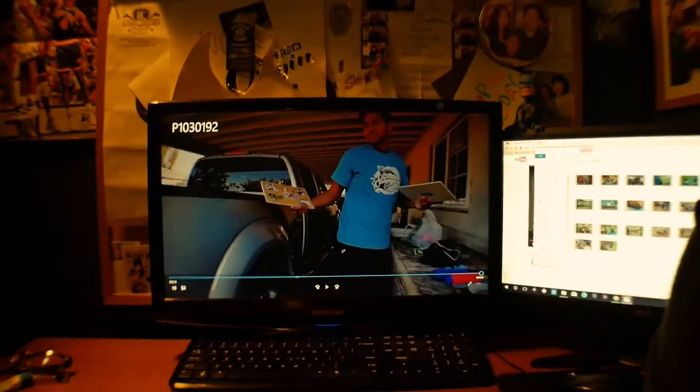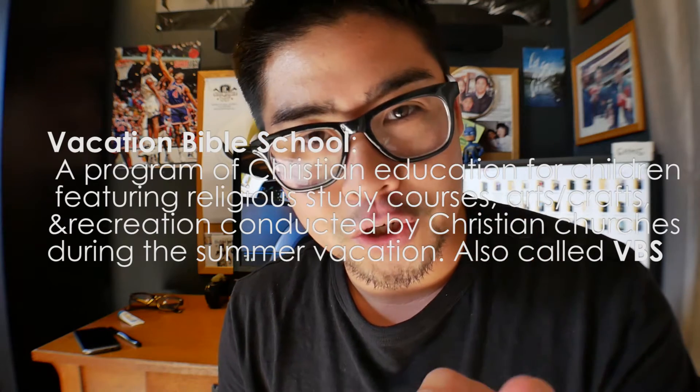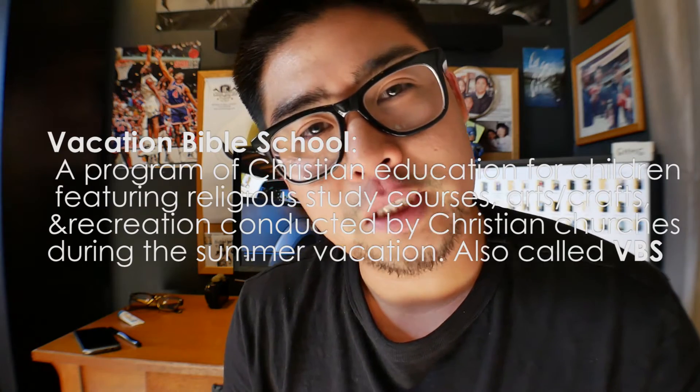For those of you that go to church or are serving in your kids' ministries, I'm going to teach you guys how we do ours. If you're interested in knowing more about what our VBS is like, or you're running your own VBS and would like to know what we do, stick around. Let's talk about it.